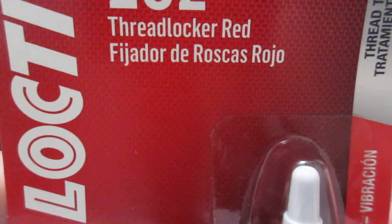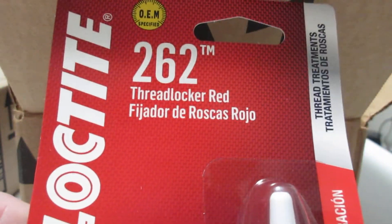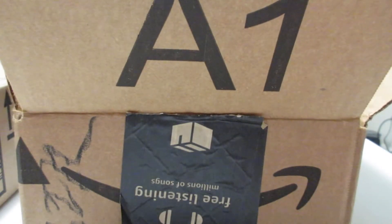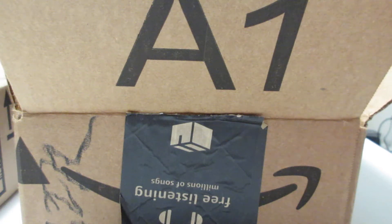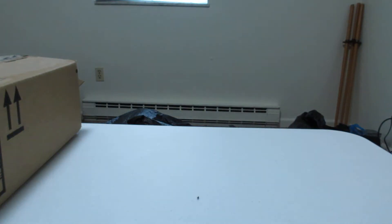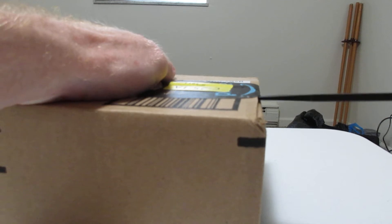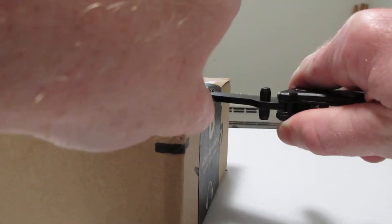This is my Loctite. I was missing one, so now I have all four to be able to Loctite the magnet fishing magnets that I have for the giveaway. I thought I had ordered four but I ordered three instead, so I needed another one to Loctite all my magnets for the giveaway.